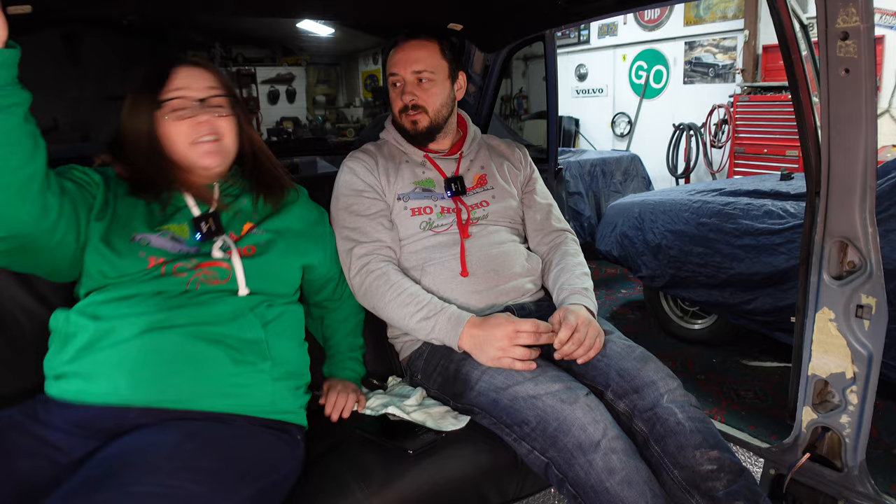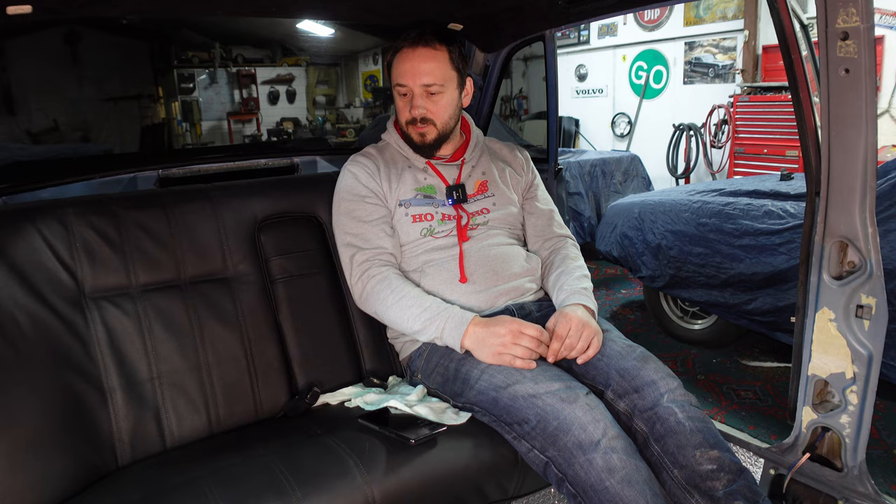Rather than the slotty Volvo ones. Slotty — not slutty — slotty Volvo ones. Right, I'll see you later. Alright, we're going, we're done. Great video. Thanks. Bye. Ciao. Bye.